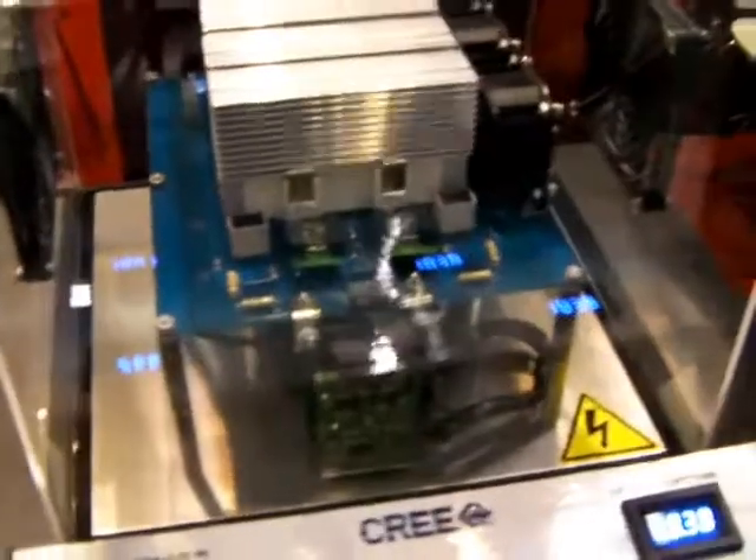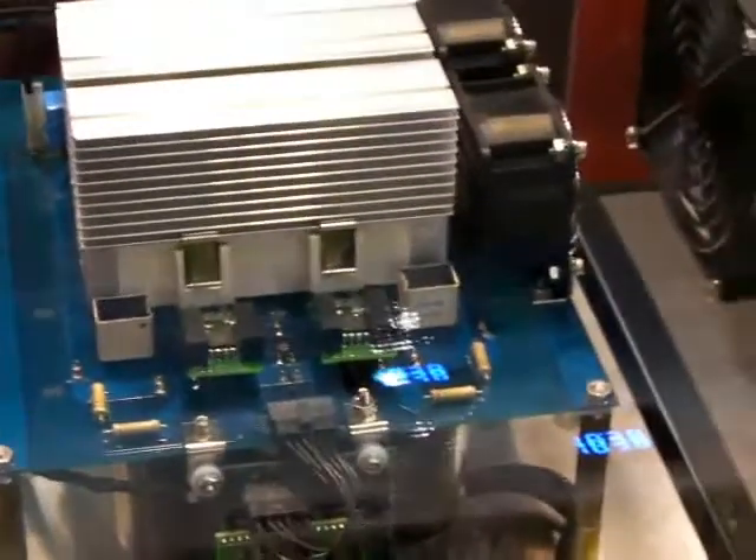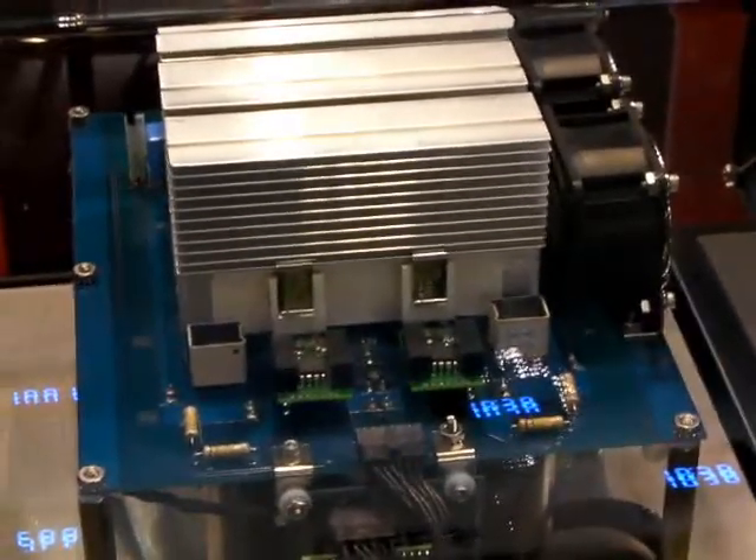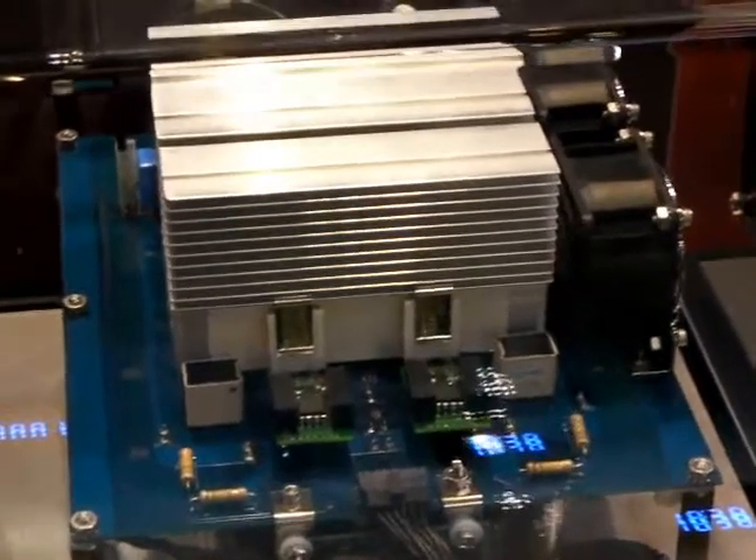Another point is the drive circuits for these MOSFETs are very simple. I don't know if you can see here, but the two green boards are the driver boards, and all it is is a standard Ixis gate drive chip, opto-isolator, and a couple of small DC-to-DC converters for isolation to get the gate voltage up.